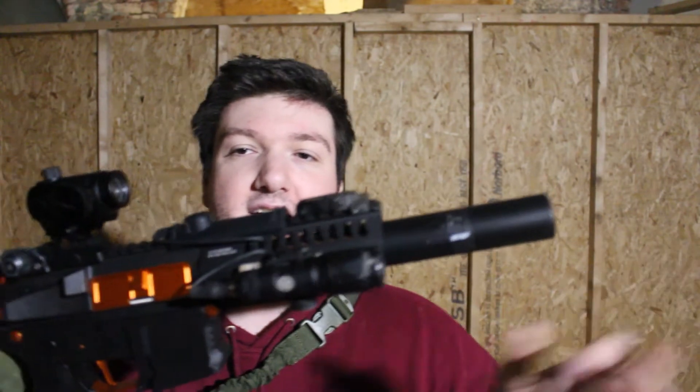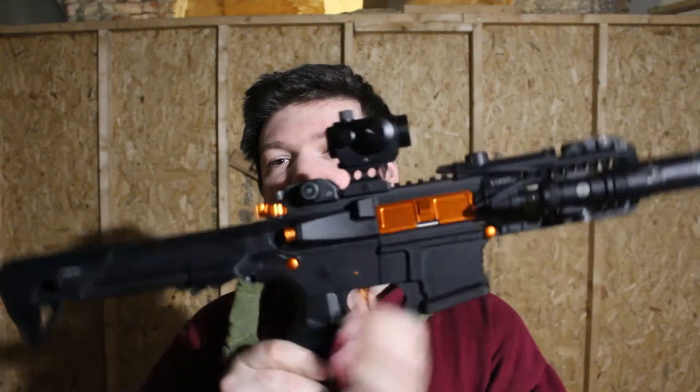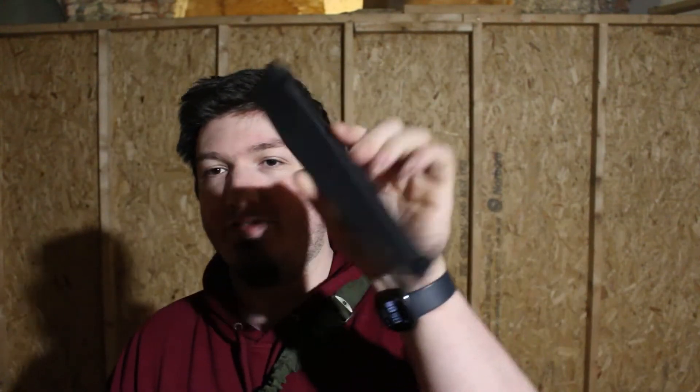You'll notice the ARP9 takes nine-millimeter magazines. This is a Classic Army mag which fits in these — it comes with a standard high-capacity magazine, but Classic Army mags do fit. You can get the blue ones and the red ones.